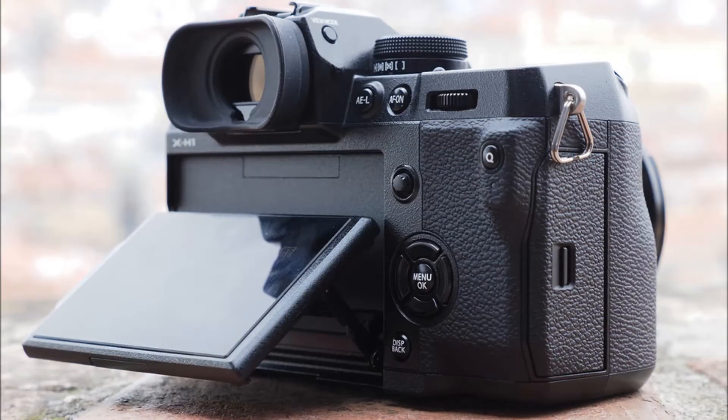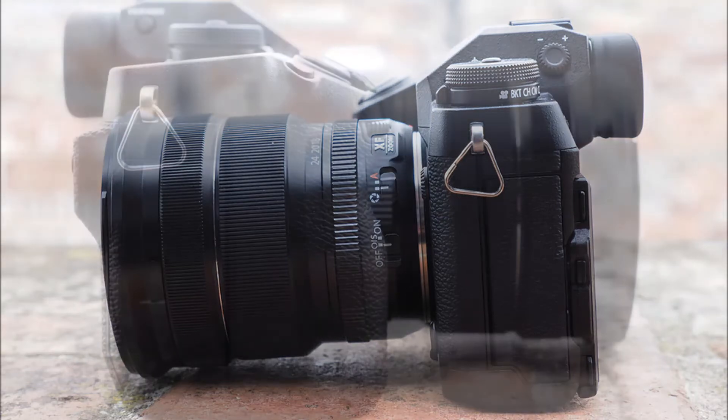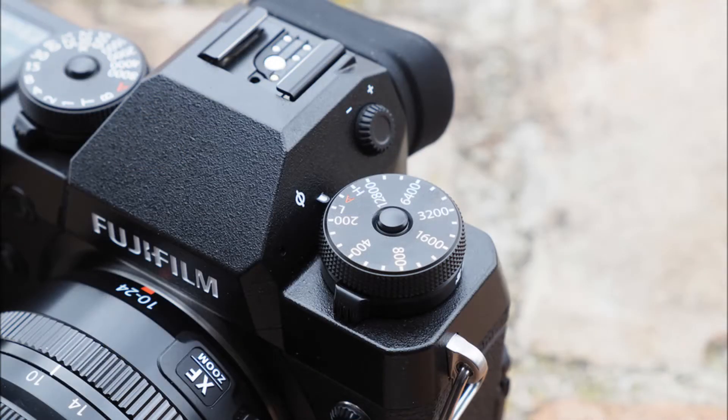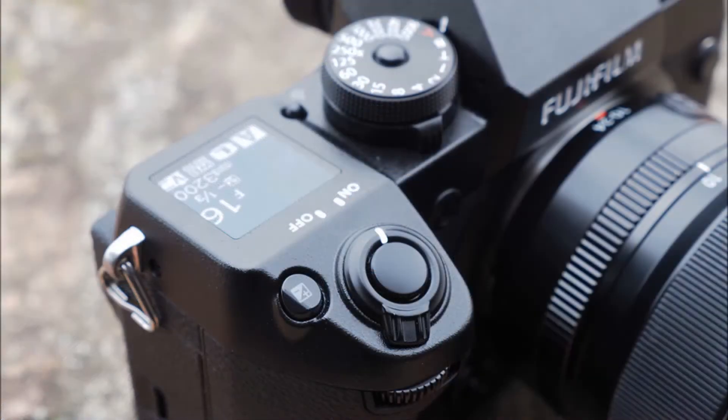The headline feature is a big deal for everyone: 5-axis in-body image stabilization, or IBIS. This means you can get optical image stabilization with any lens attached to the camera. Much of Fujifilm's best glass is unstabilized, relying instead on fast apertures to achieve strong low-light performance, but with IBIS you can get the best of both worlds.